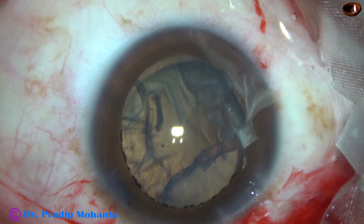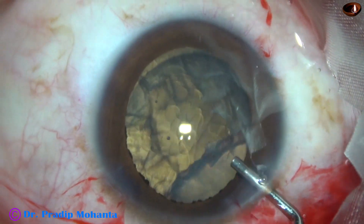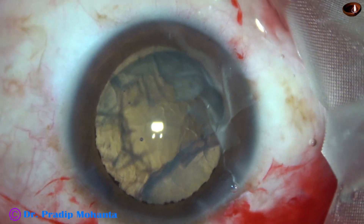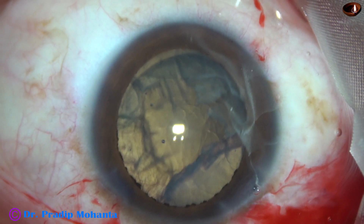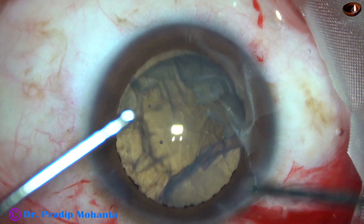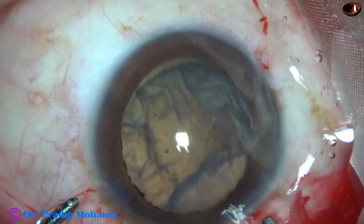The other eye of the patient is having total retinal detachment with atrophic retina and the eye has no perception of light. This eye has hand movement vision and perception of light, and projection of rays present in all four coordinates.